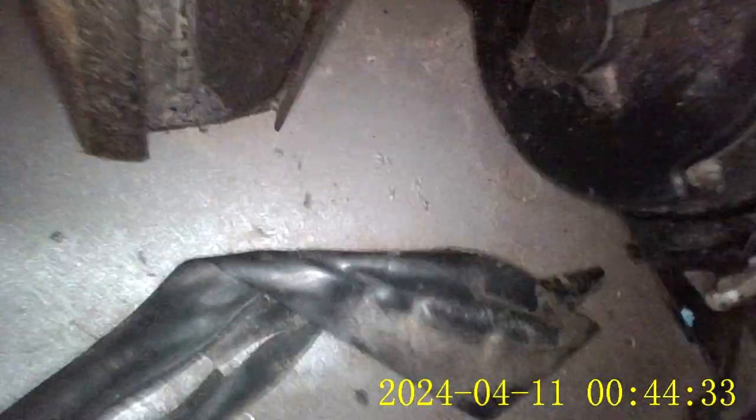Forgive the quality of this, but we've already taken off the panel, and now we're putting our probe camera in, and we're going down here, looking for the override.